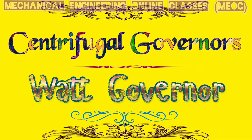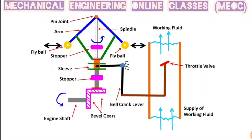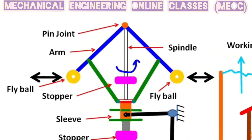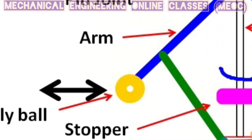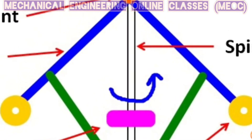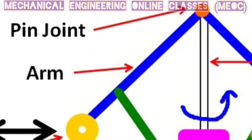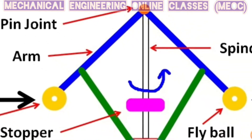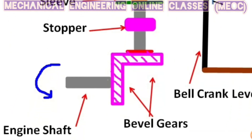Welcome to Mechanical Engineering online classes. The centrifugal governors are based on the concept of balancing of centrifugal force on the rotating balls by an equal and opposite force which is called the controlling force. The centrifugal governor consists of two balls of equal mass called the fly balls, which are attached to the governor arms. These yellow ones are the fly balls and the blue arms are the governor arms. These balls along with the spindle will rotate as the spindle is driven by the engine by means of bevel gears.